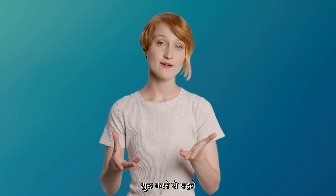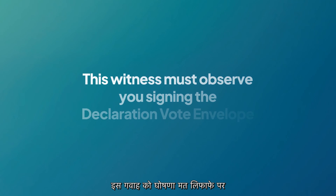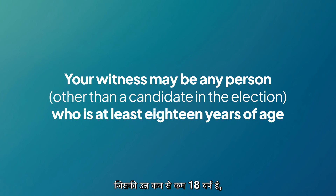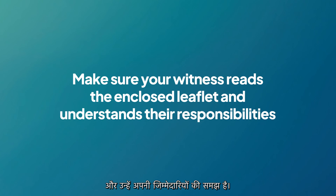Before you start, make sure that you have a suitable witness available before marking your ballot papers. This witness must observe you signing the declaration vote envelope. Your witness may be any person other than a candidate in the election who is at least 18 years of age, and make sure that your witness reads the enclosed leaflet and understands their responsibilities.